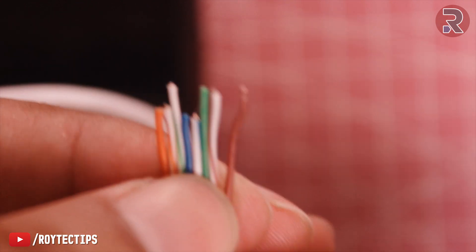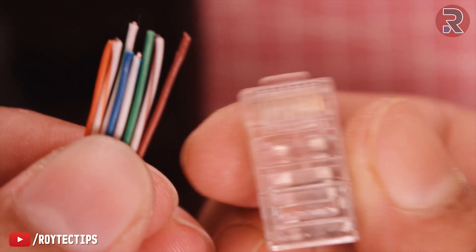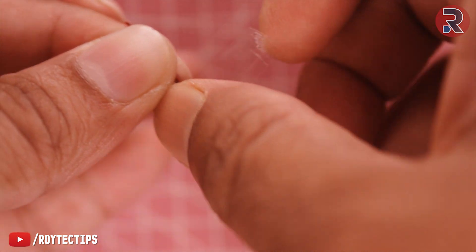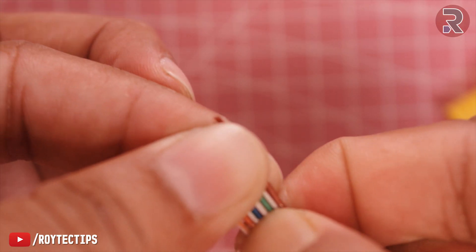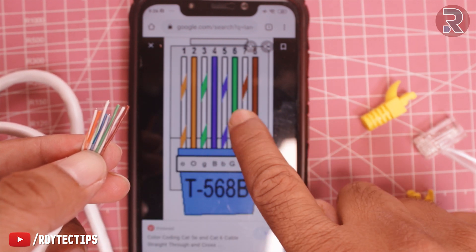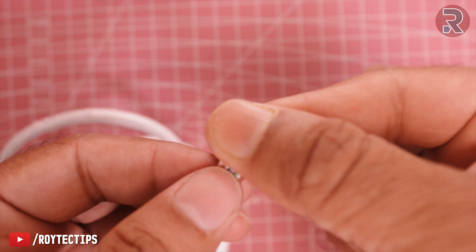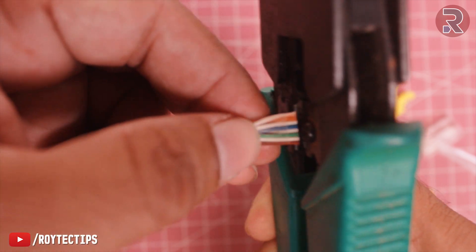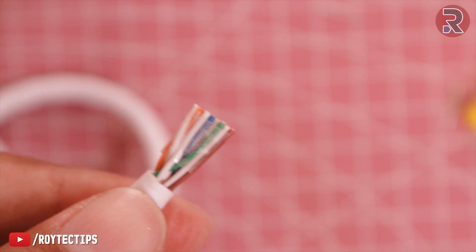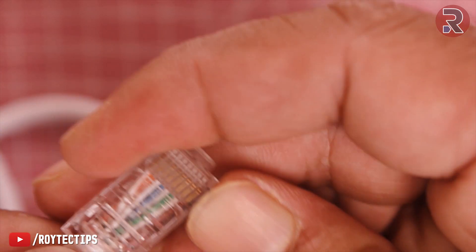Now as you can see, every cable is arranged. Make sure to straighten every cable, otherwise it will be hard to insert into the RJ45 connector. Take a transparent tape — cellotape — and place it over the cables so they don't shift position. Make sure the arrangement of the wires matches the diagram. Now cut the cables about 15 millimeters away from the outer jacket in a straight line. If it's not straight, cut it again to make it straight.